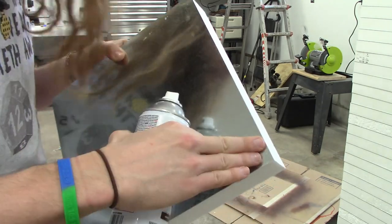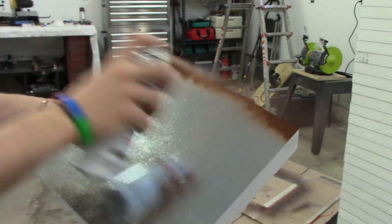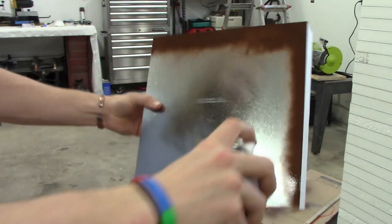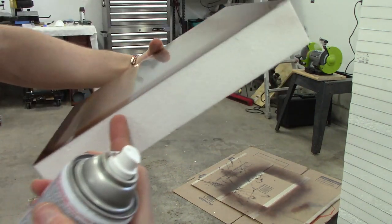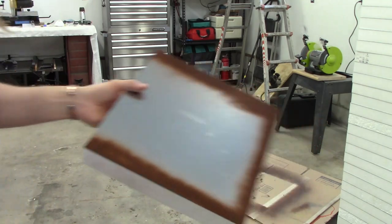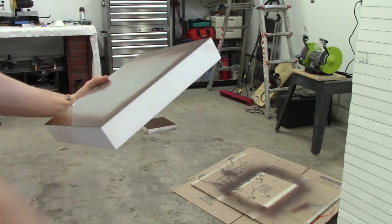It's the initial spray hitting close up where the propellant could be an issue for the styrofoam, so that's why I want to go at an angle away from it. See — I'm at an angle spraying away, just getting the edges for now. Then I go at this angle and then down, so that way you only get the metal and not the styrofoam underneath.